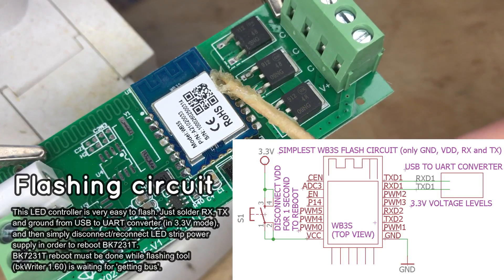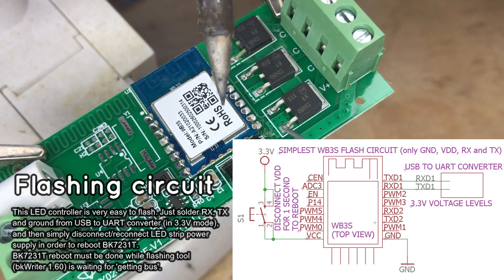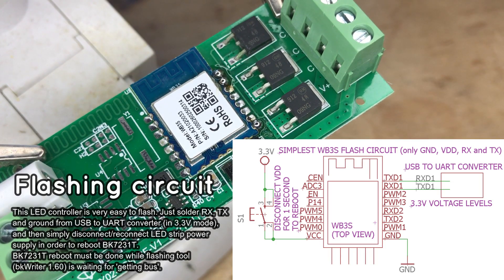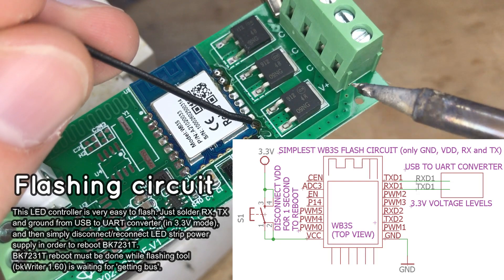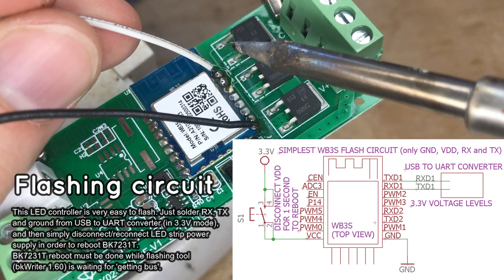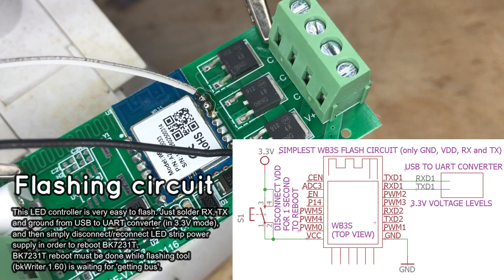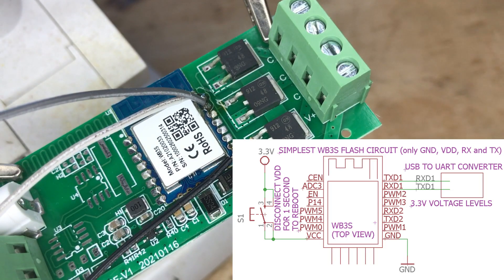Let's start by adding some flux on the pads — it will make soldering easier. Then add some extra solder to the pads. Also remember to tin the wires. Finally, hold the wire with one hand and solder it to the pad with the other hand. Do not move the wire first; let the solder solidify. Wires are soldered.